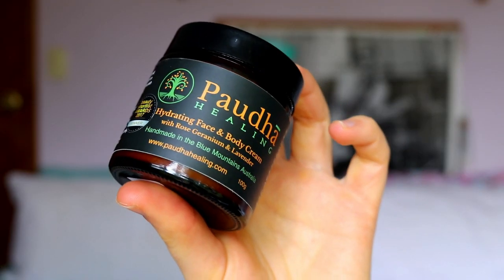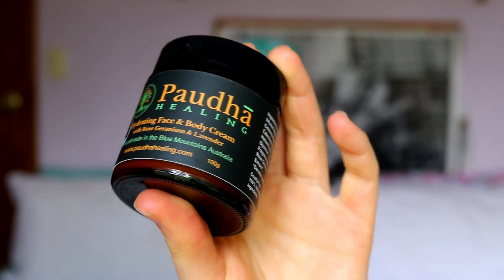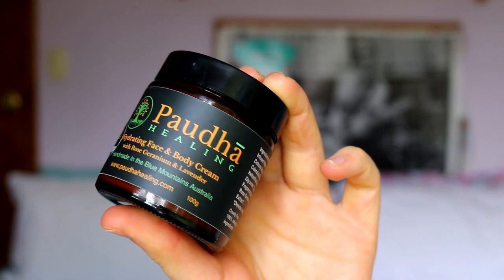For the skin today I'm going to take my Putter Healing Hydrating Face and Body Cream — this is the one with rose, geranium, and lavender in it. Lavender is so good for the skin — it helps heal up any scarring, helps with breakouts, pimples, acne, things like that. I really like this one; it smells amazing, it's fully natural, there's no preservatives or nasties in it. I'm going to apply this all over my skin to hydrate and prime it, and once it's nice and tacky I can move on to the foundation.